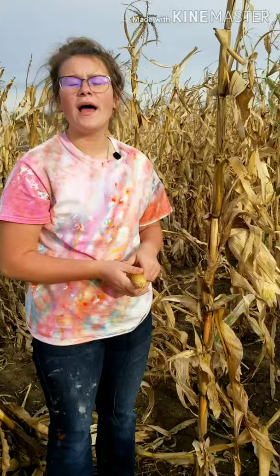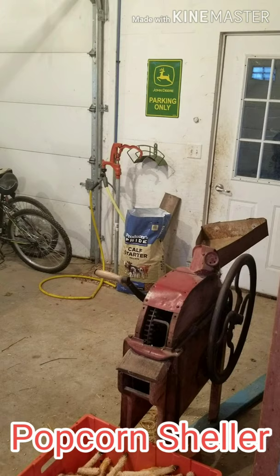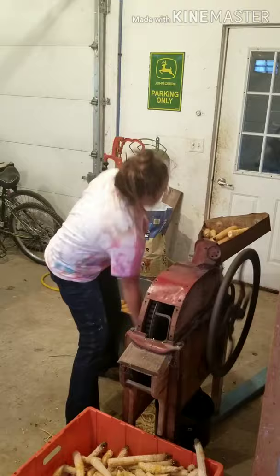After a section of our popcorn is harvested, it's time to go home and get it ready to sell. You need to get the kernels off of the cob, so we have something called a popcorn sheller. You put the cob in a hole at the front, and as you crank it, it's ground through these two big wheels with spikes, separating the kernel from the cob.